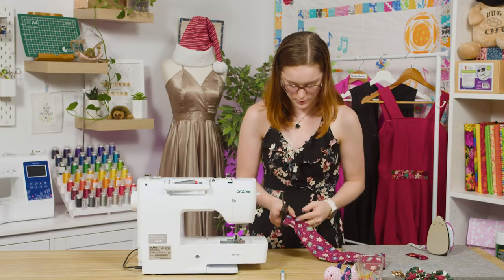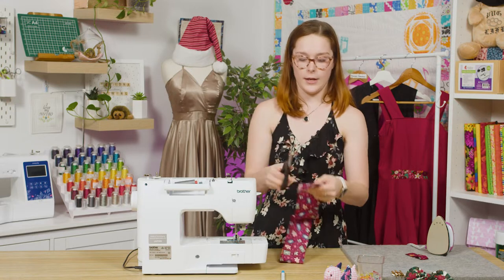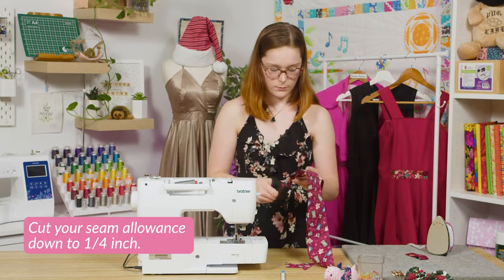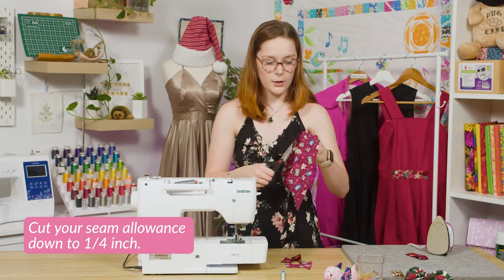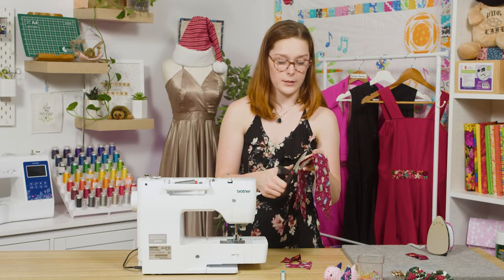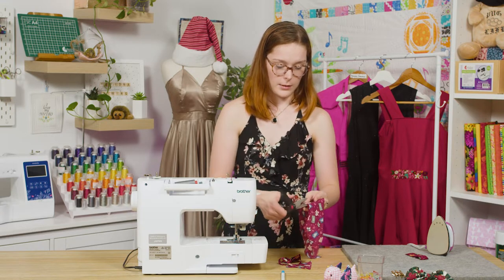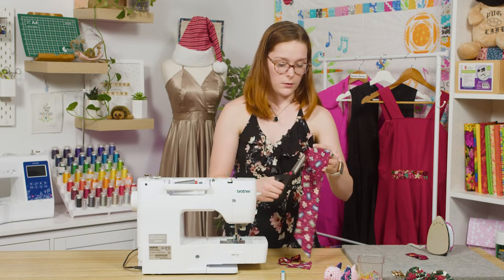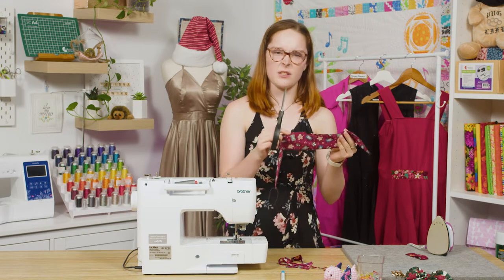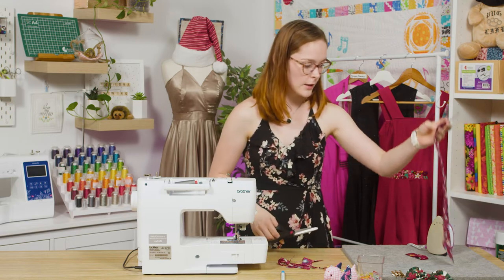Once you've done that, trim your excess threads. Now go ahead and trim off all the excess seam allowance. When you come to the gap we left at the top, make sure you don't cut off that seam allowance — go up and around and back down. That allows us to have a bit more fabric to tuck back in. Set that piece aside for now.